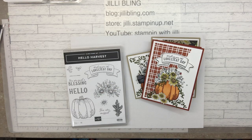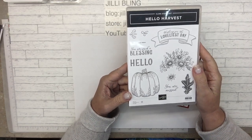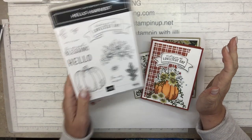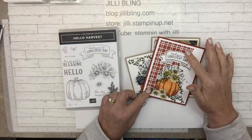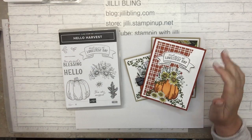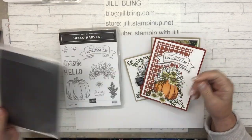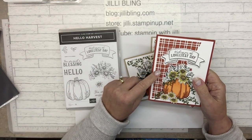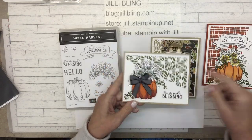Hello, how are you? This is Jilly Bling and I have a project using the Hello Harvest Bundle. The bundle includes the stamp set and the dies and they're lovely. You probably first notice this split card textures die — it comes with two different dies, one is more of a grid pattern and the other is more of a grid but a little bit more floral.